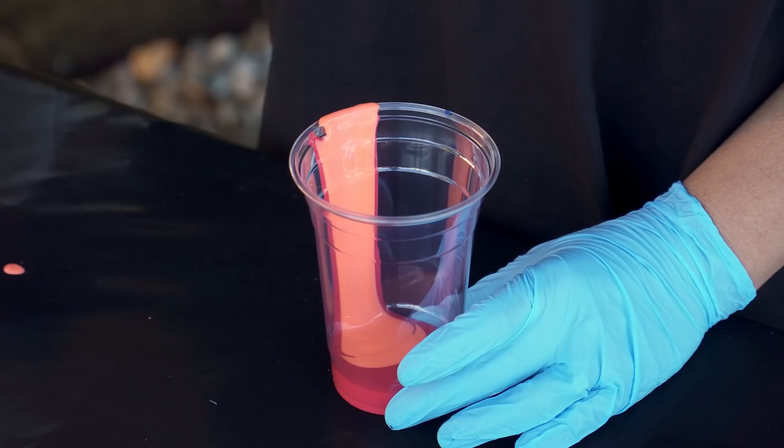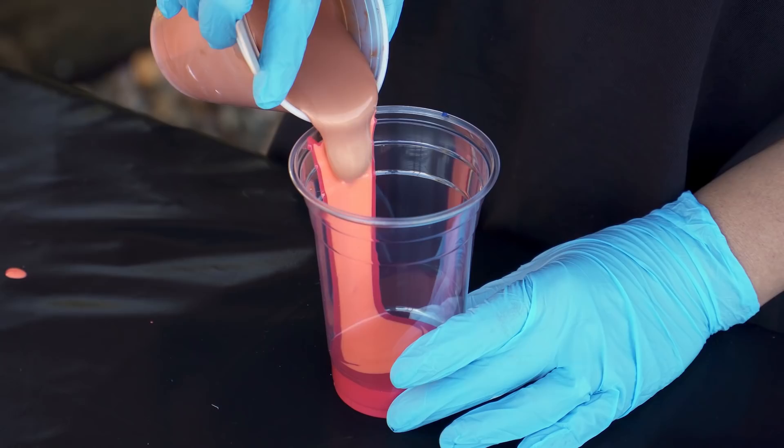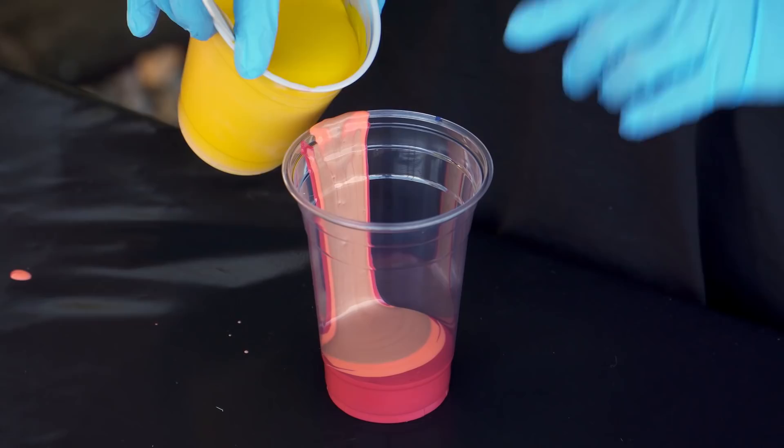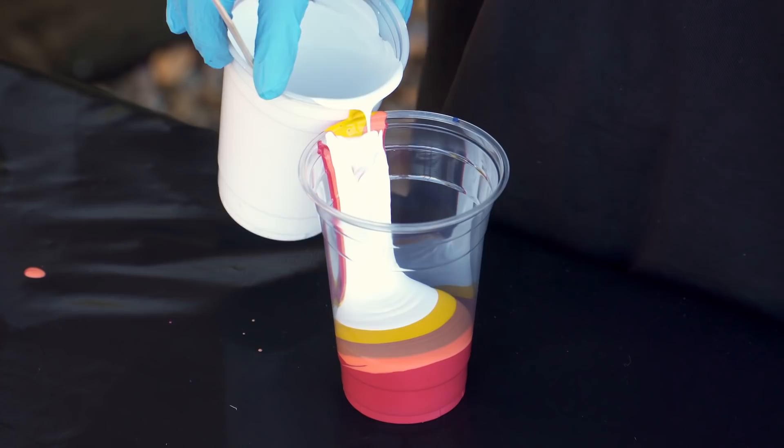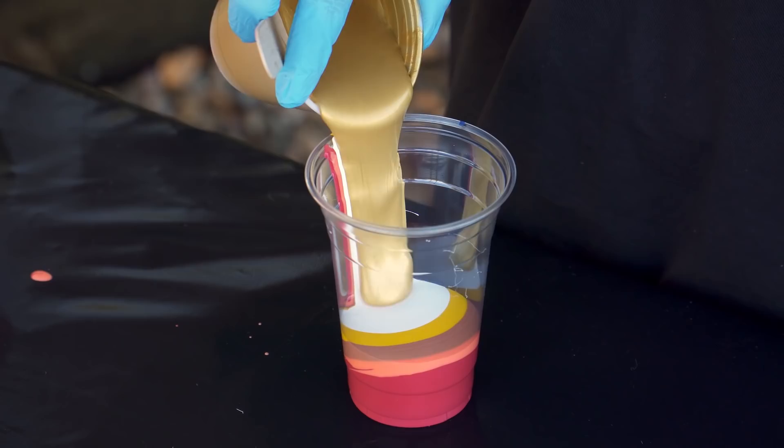Let's put some of the bronze in there now. I think this is gonna be really pretty because even if it does blend, it's gonna blend beautifully. Let's put some white in there now. Coming in with the gold — I did leave the gold a little bit thicker than everything else. Let's put a little bit more in there.